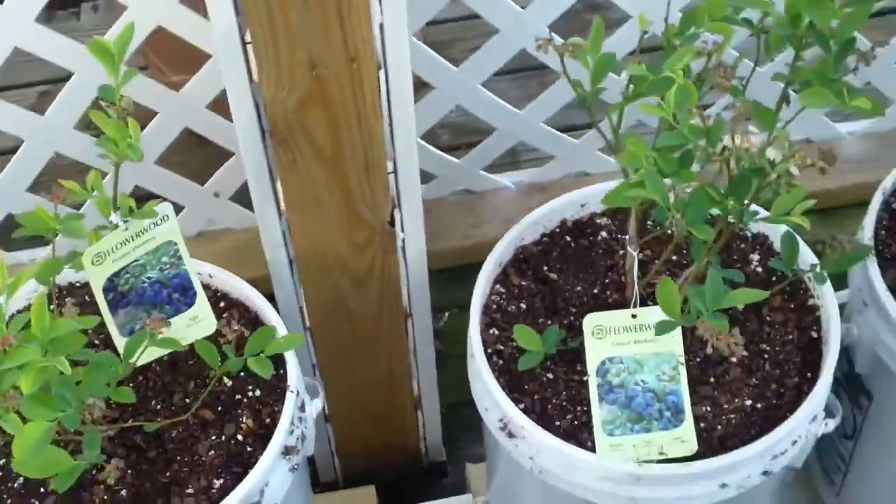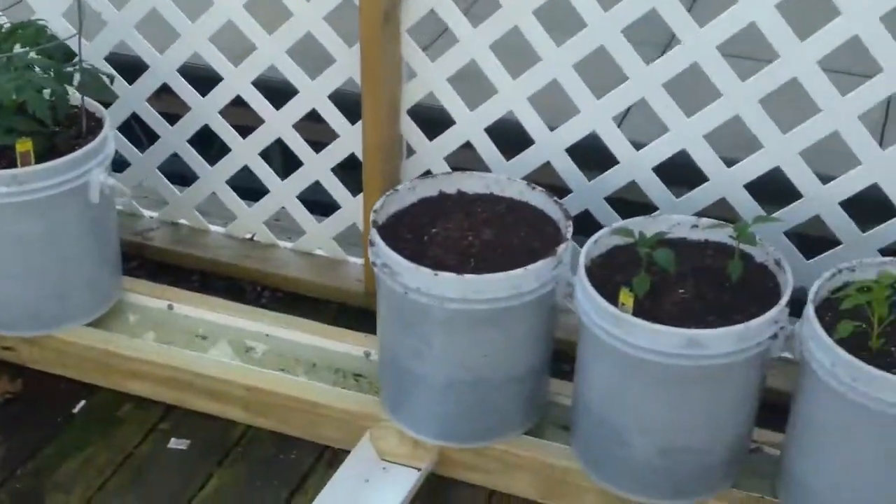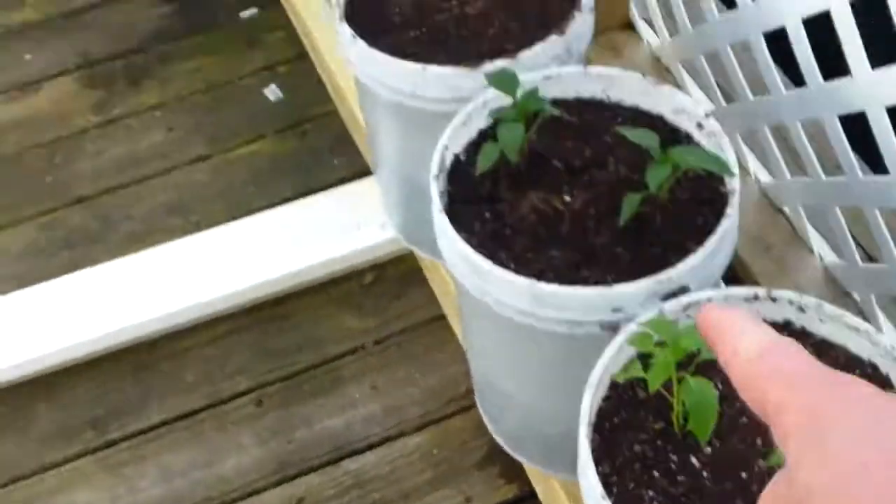We've got two different types, and some more tomatoes over here and more tomatoes over there. I got some more peppers. I'm pumping water out of the lake into this minnow tank, runs out the other end back into the lake, then I'm siphoning from there back down and into the corner.